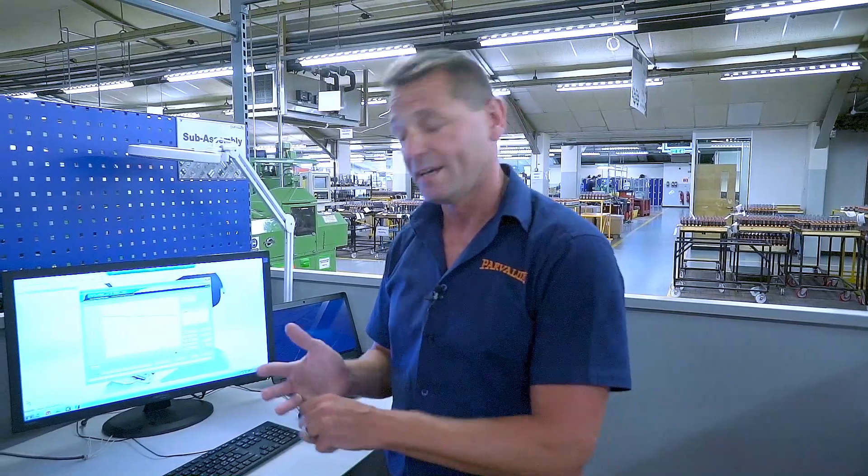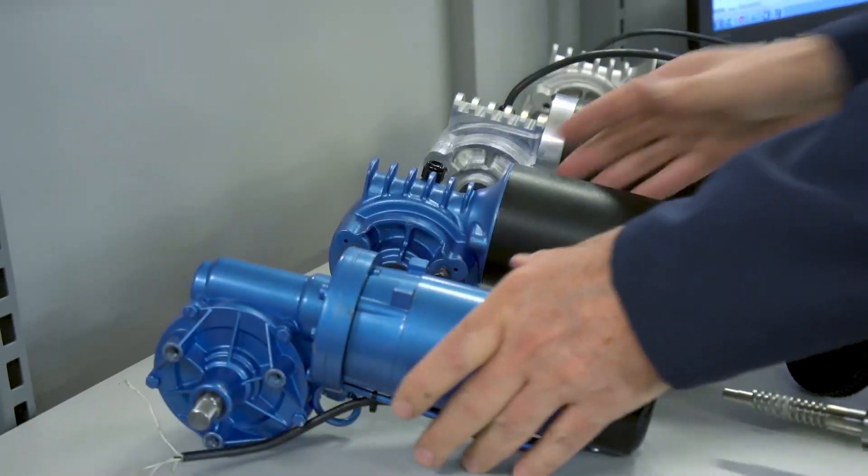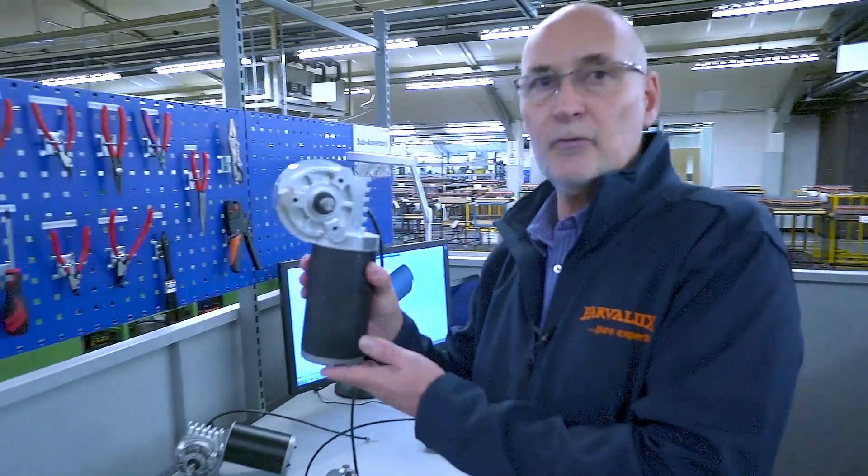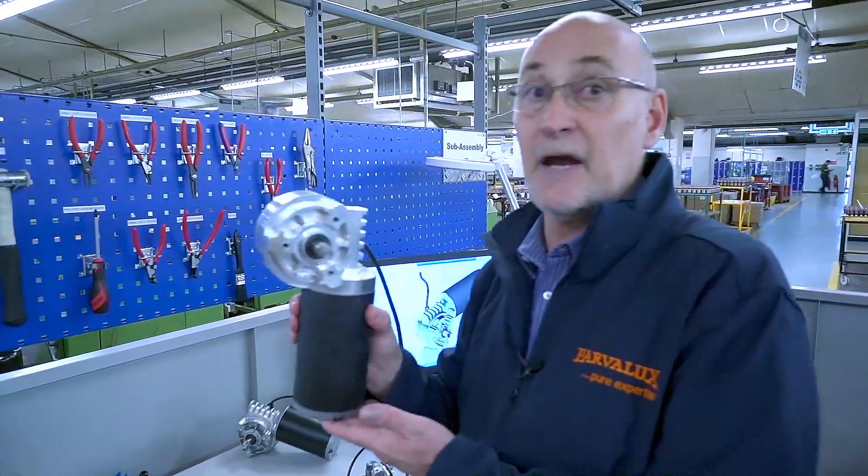Each motor is tested thermally, and with the new design it's improved our thermal ratings by reducing them by 40% compared to other competitors. We developed some concepts from standard 3D printed models through to machined samples, which we then tested in the field and in-house.